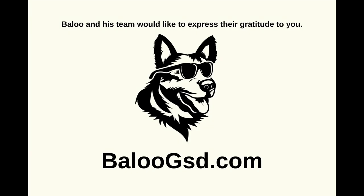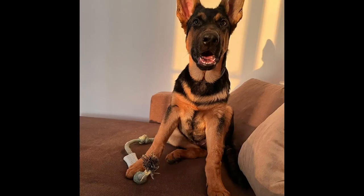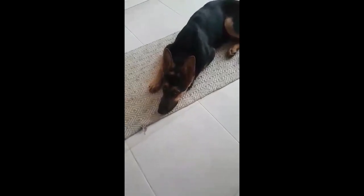Hello there, this is Baloo speaking. My team and I have created some fantastic videos that we would love for you to check out. If you enjoy them, we would greatly appreciate it if you could give us a follow on all our social media platforms and show your support by giving us a like. Your support means a lot to us. Thank you.